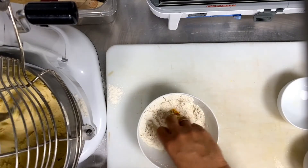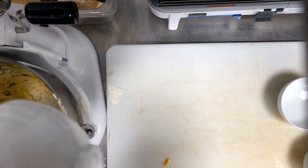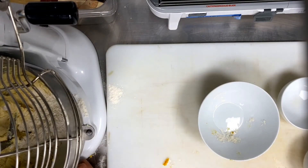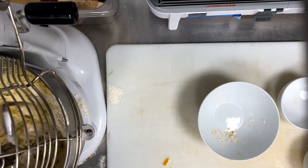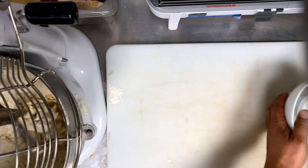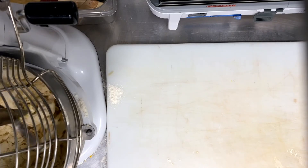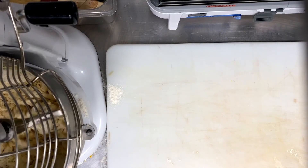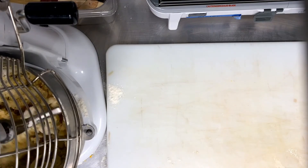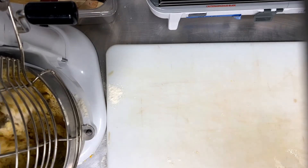You mix it well together, and then add it to the rest of the butter. Now you must prepare the nozzle and the silver sheet. Preheat the oven to 180. Everything will be ready as soon as you finish piping.